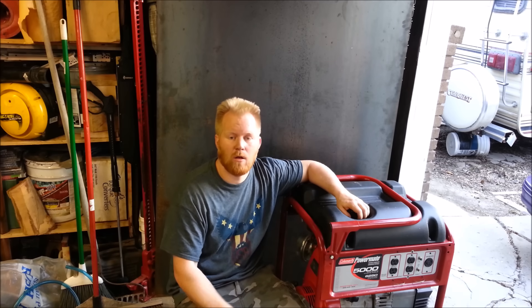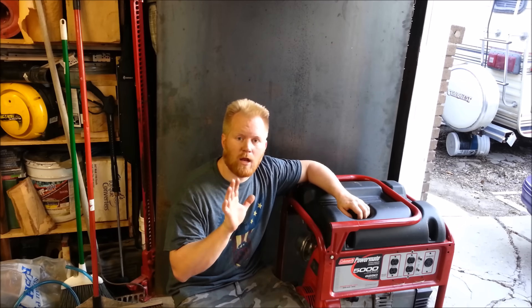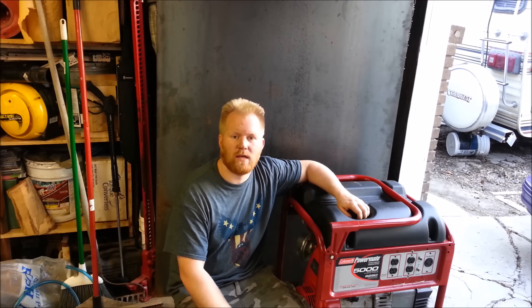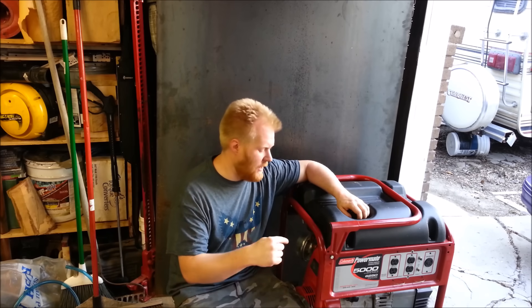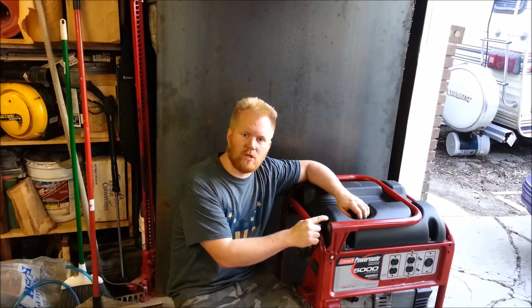I actually have a professional sound meter. I'll show you where the sound comes from, and show you how to quickly and easily cut 10 or more decibels right off the sound - and make a cheap generator work like a several thousand dollar generator.